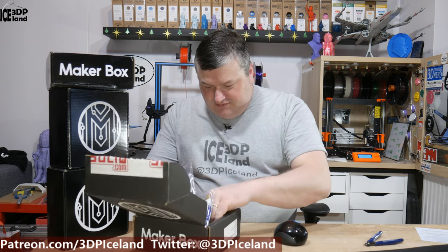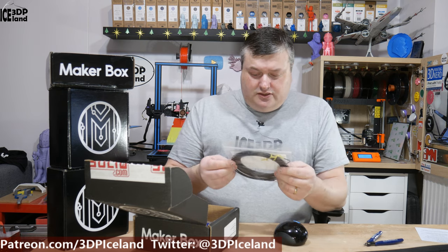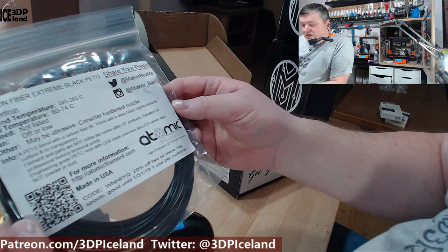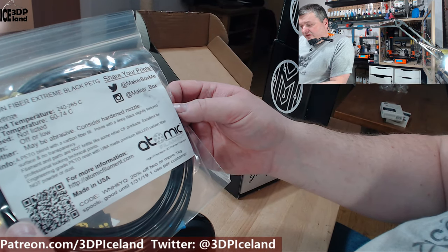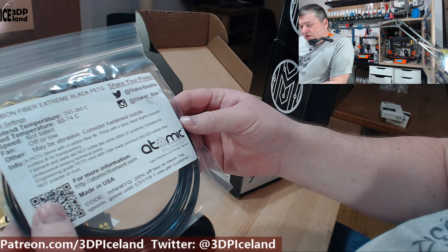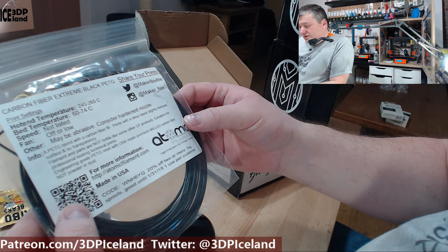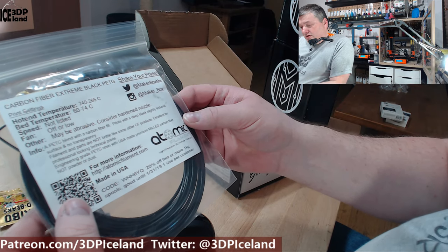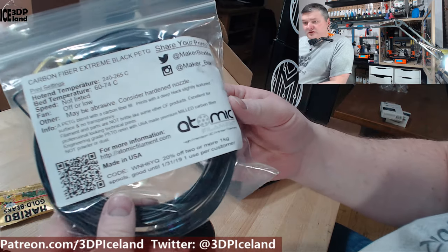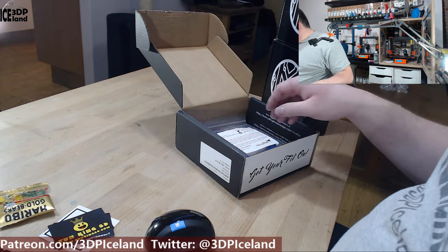Let's see what filaments we got. The first one is from Atomic Filament. It's called Carbon Fiber Extreme Black PETG. So this is a PETG filament with carbon fiber. It says it's possibly abrasive — consider a harder nozzle. It's a PETG blend with milled carbon fiber in fill, not powder or dust. So that will probably be printed on my Prusa with my ruby nozzle. I look forward to trying this one.